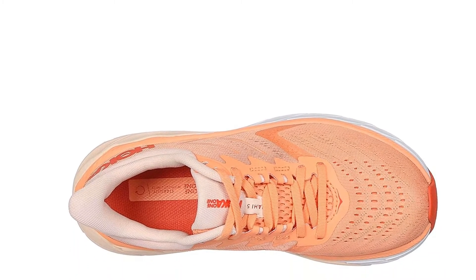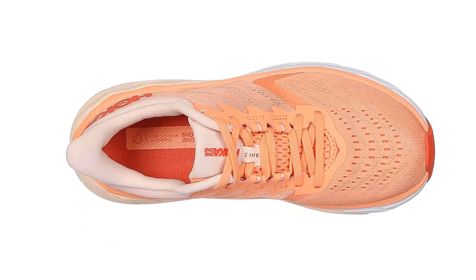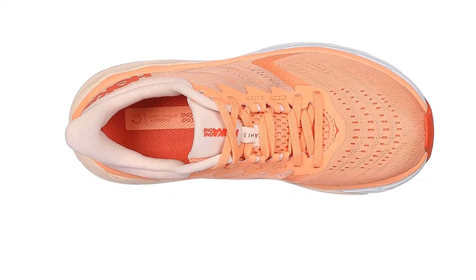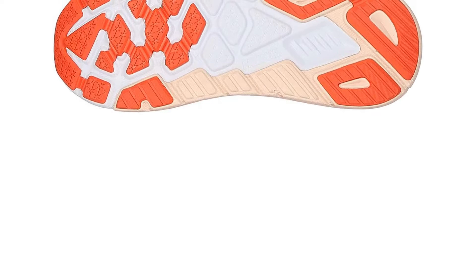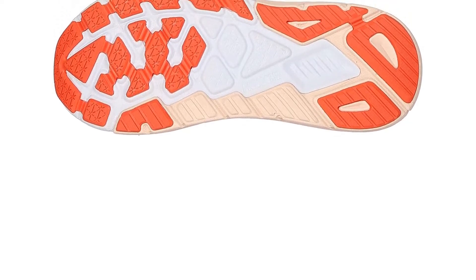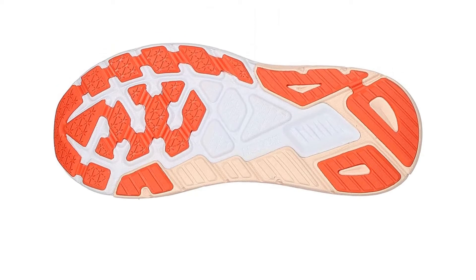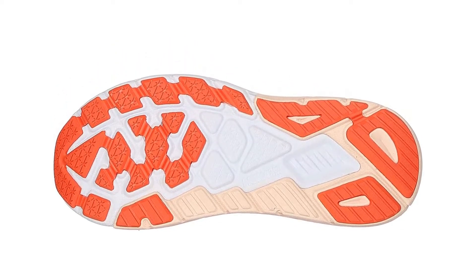Run tester Andrea got to try out the Arahi 4, and she loved how comfortable this shoe was. You'll be glad to see that all the features that made the Arahi 4 comfortable are even better in the Arahi 5. Right out of the box, these will feel like an old pair of your running shoes. The upper is now even sleeker than the Arahi 4, making it a good-looking shoe you can run in and take on errands with you.